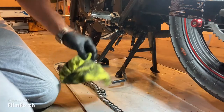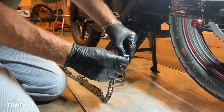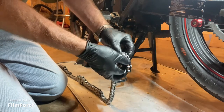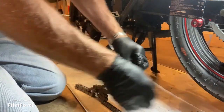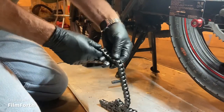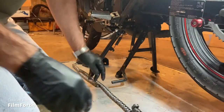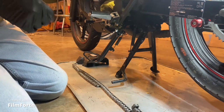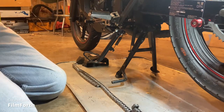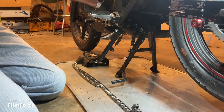In order for you to order another chain, you have to know how many links you're going to need. All you have to do is count the rollers: 1, 2, 3, 4, 5... and so on, all the way down to the end. This one was a 130-link chain and I took one link out of it, so it's 129 links. I have a 16-tooth front sprocket — it comes stock with a 15-tooth — so I would say a 128-link chain would probably be best for a stock bike with stock gearing.